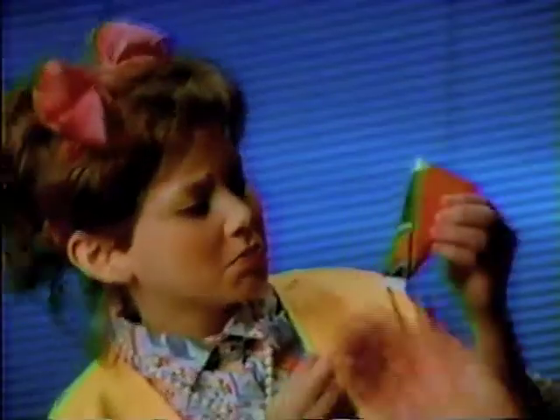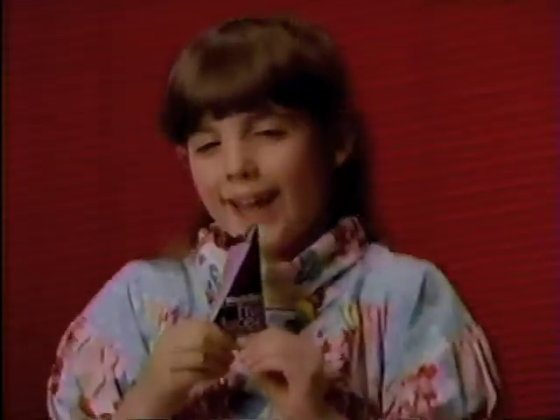We let kids try Minute Maid Fruit Juicy, the new frozen juice treat without the stick. And then we asked them to describe it without using their hands. Could they do it?